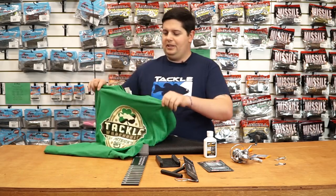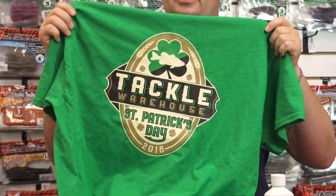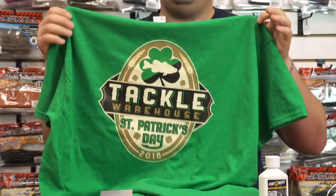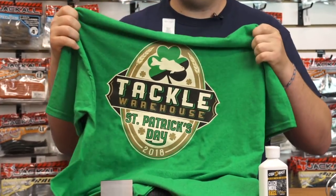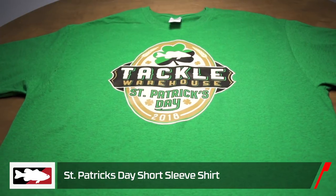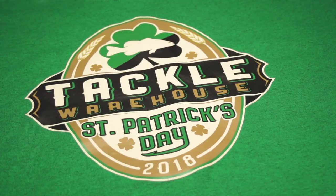Next up, one we're super excited about — we got our limited release Tackle Warehouse St. Patrick's Day shirt. If it's not on the site just yet, it will be here in a few days, so make sure you check back to get them in time for St. Patrick's Day. It's probably one of the best designs we've done.